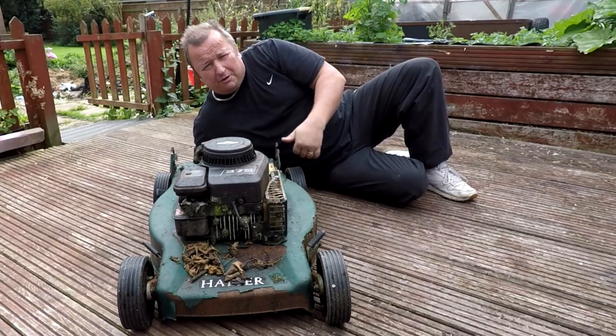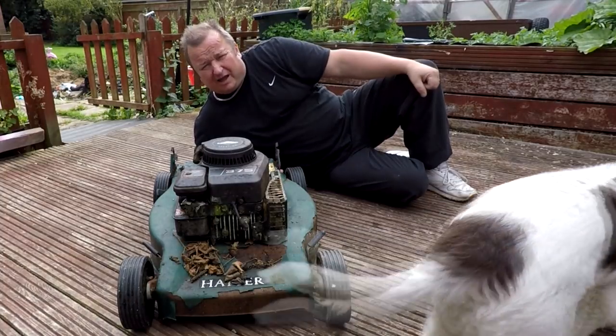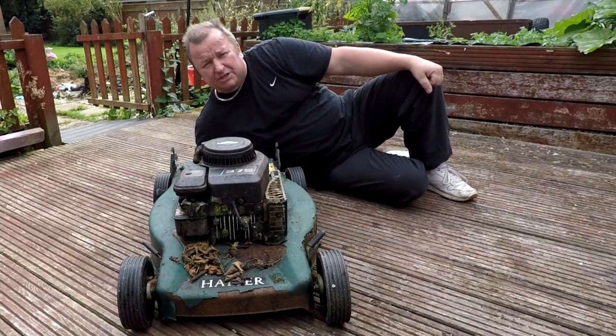Here we go, worst lawnmower in the world number two. This is one of the other ones we dug out. Let's see if we can get this one going.